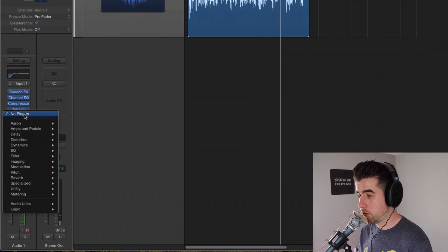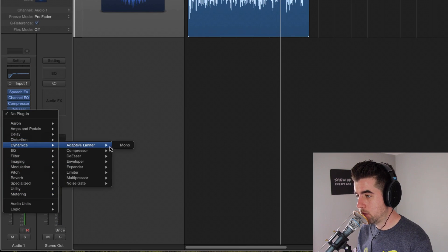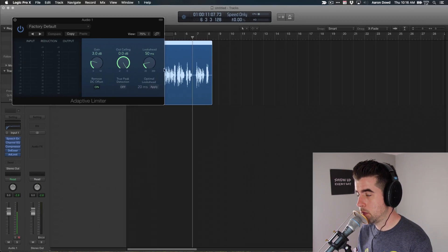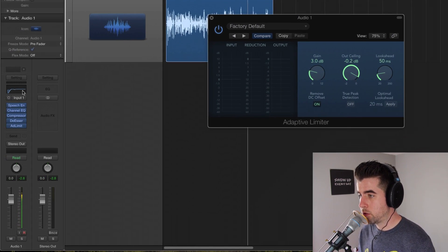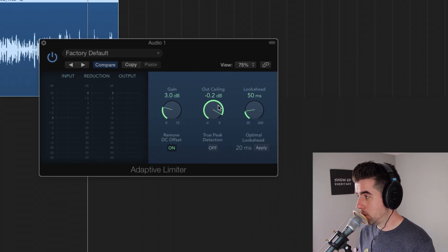Finally, I'm going to finish out this track with a limiter — an adaptive limiter from Dynamics. This will make sure the output is controlled, because the audio runs through the plugin stack from top to bottom — one, two, three, four, five — and then gets sent to the master track, which is what people will hear once you bounce the track. For MP3, I generally set the output ceiling to about negative 0.8, and then add a few dB of additional gain.